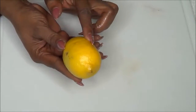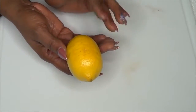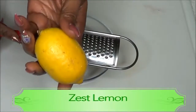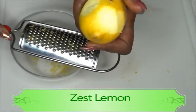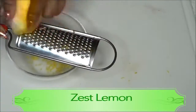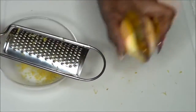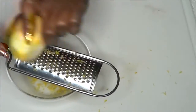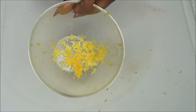Now that the egg is blended, set it aside and prepare the lemon. I'm going to use both the lemon juice and the lemon zest. Zesting is easy — just rub the washed lemon on a grater, taking off only the yellow part. We just need about a teaspoon of lemon zest, which is loaded with nutrients and minerals, including lemon oil that helps brighten the skin and is great for wrinkles.